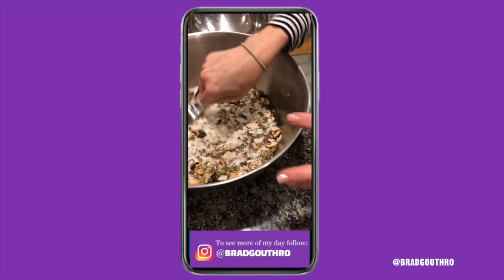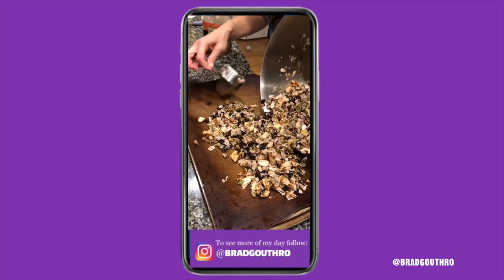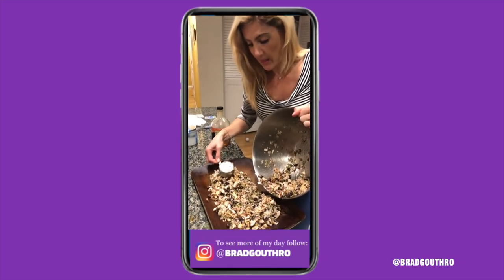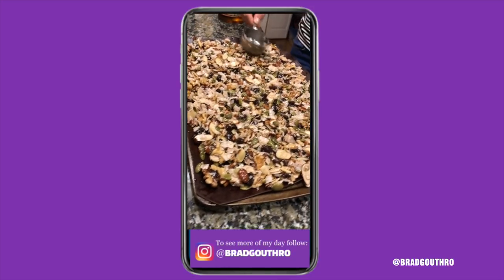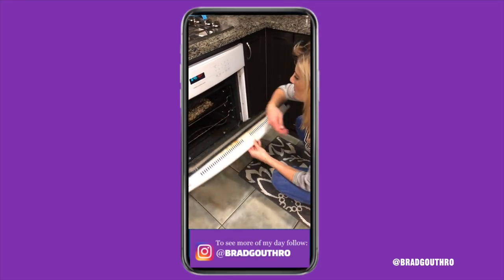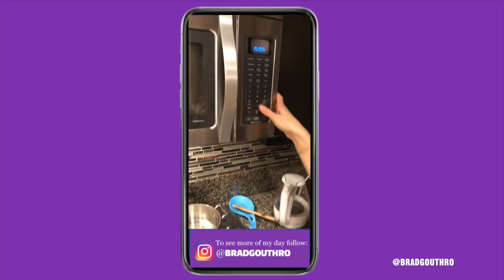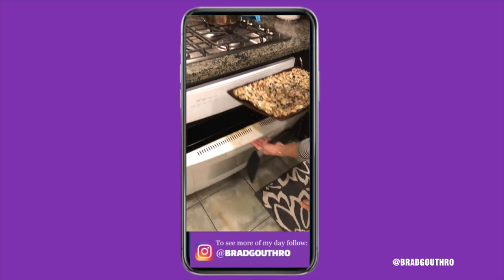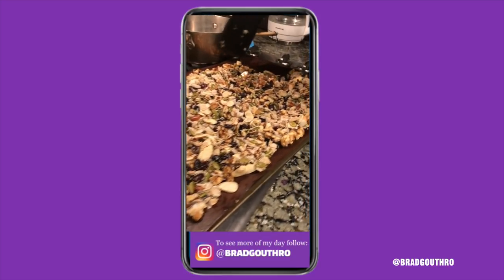Mix it all up and make sure all the dry is coated with the wet. Lay it all out on a baking sheet — we're using a silicone baking sheet, but you can also use parchment paper. Try to get it in a single layer; you want to spread it as much as possible. Bake at 300 degrees, 15 minutes, then flip it around and another 15 minutes. Because it's like tanning in the sun — you can't just lay on your back, you've got to flip over so you don't get burnt.